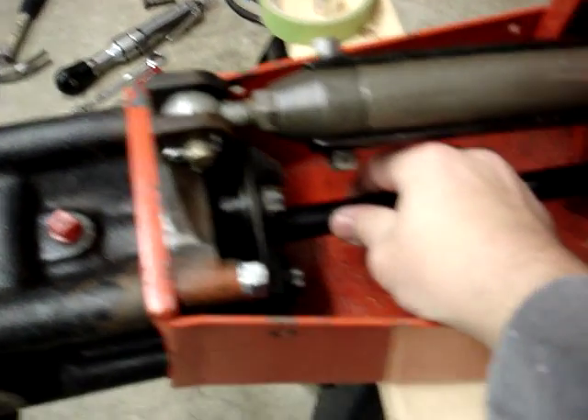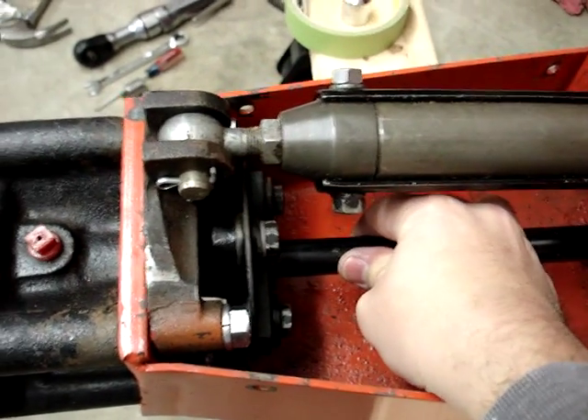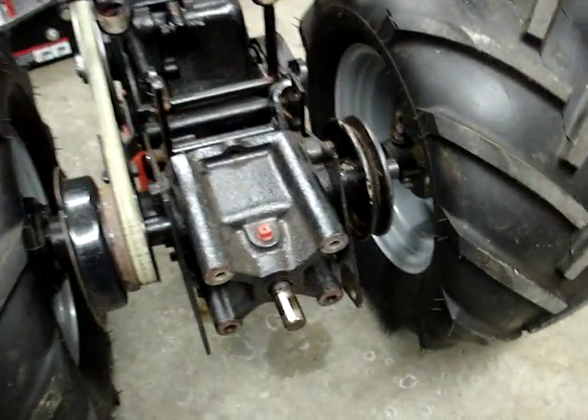This is a nice rebuilt BGB — cannot move the drive shaft at all, nice and tight, just the way it should be. This is the BGB that was in it.